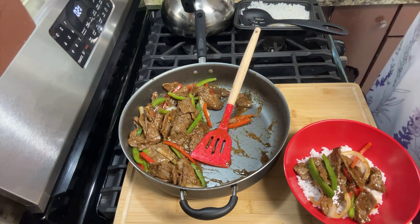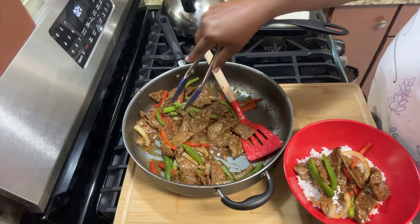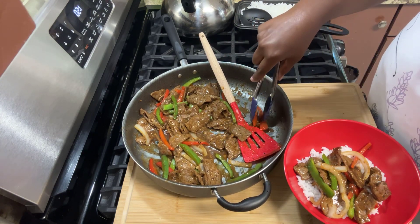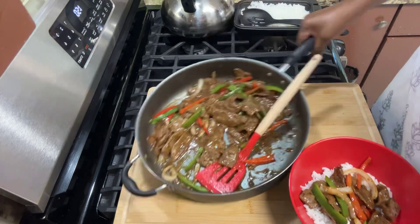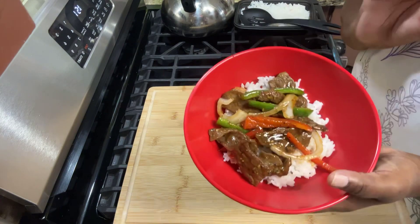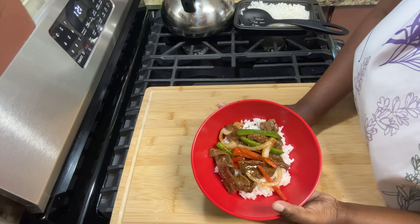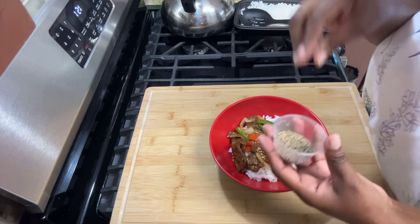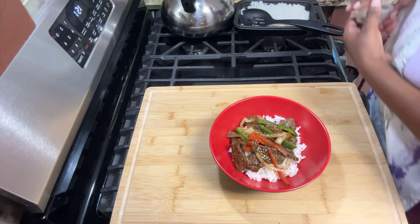Now if you like a lot of meat, I have carnivores in my house — they are meat lovers. Here's your black pepper beef. Remember, it's black pepper beef, not just pepper beef with bell peppers — there's a difference. And I'm going to take that coarse ground pepper for a little garnish. That's it!